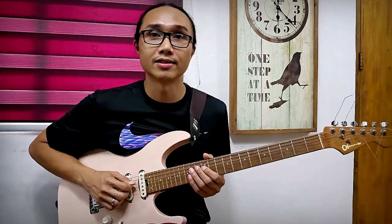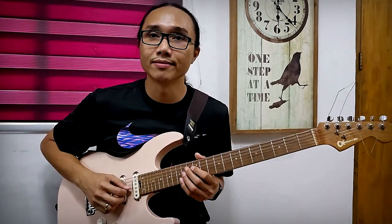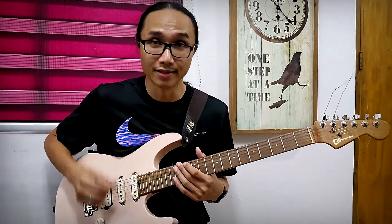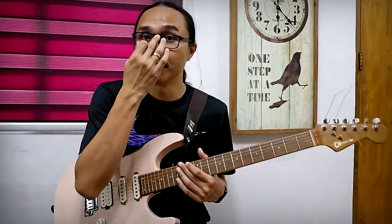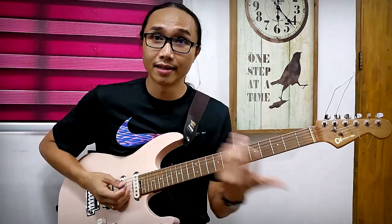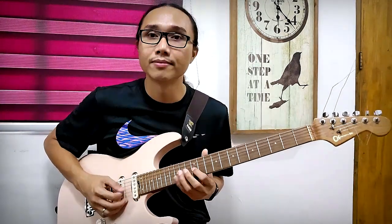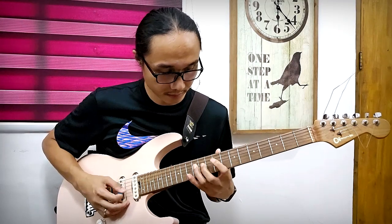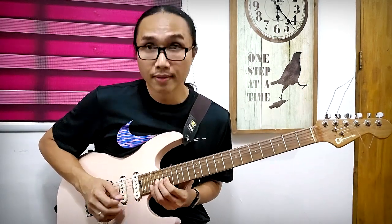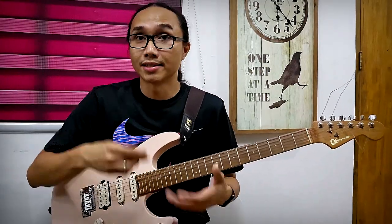You go down, up on one string, then down, up on the next string. If you play it slowly, you can repeat it over and over again until you get the hang of it — try playing it slow first and build up speed over time. You can play it in any part of the fretboard, any position of the pentatonic scale, any set of two strings, in any key, as long as that down-up-down-up two-notes-per-string pentatonic pattern is maintained.